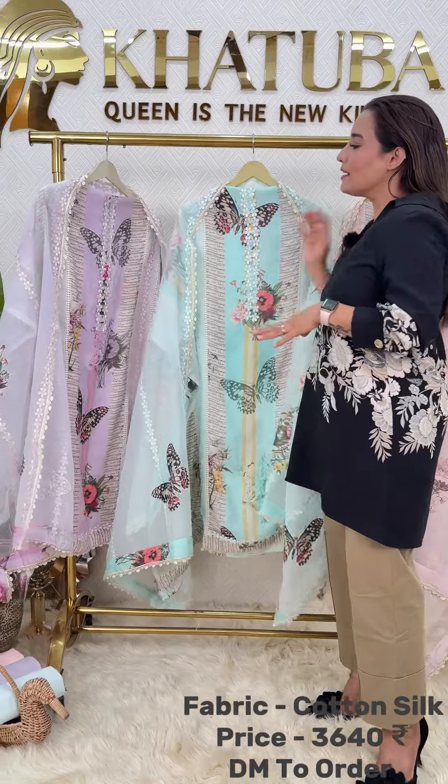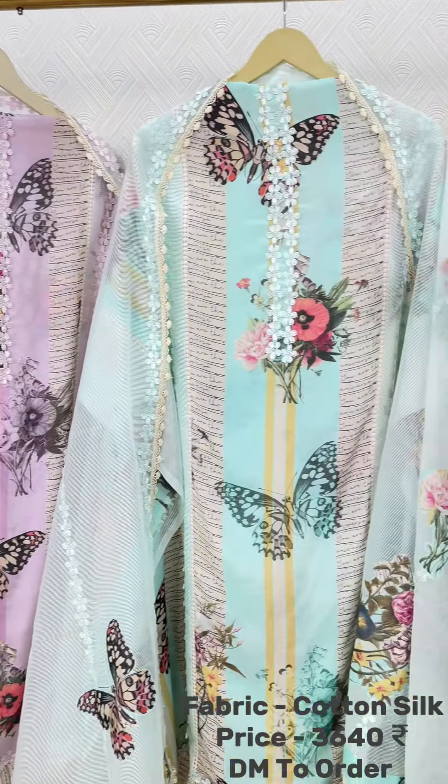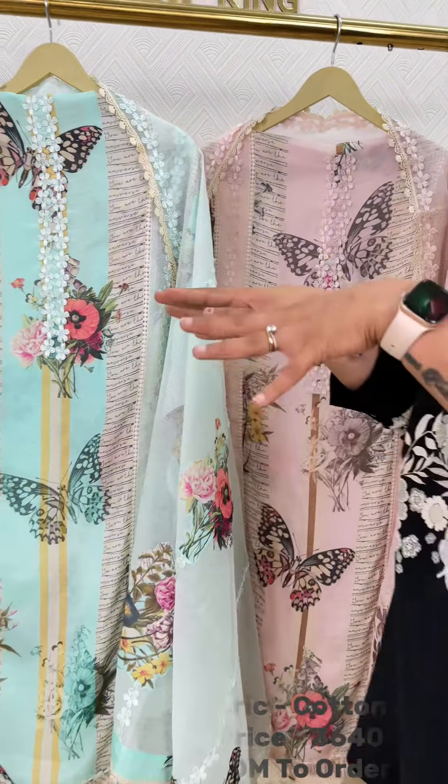In Maslin fabric, three colour options are available for you: lavender, periwinkle, and peach. The bottoms with this will be pure cotton. Choose as per your taste.